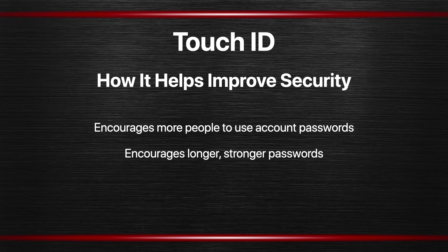Also it encourages longer and stronger passwords. If maybe you've set your Mac's password to be something very short, like maybe only six characters — maybe even a word, which is a weak password — this may encourage you to use a longer stronger password, knowing that you rarely have to enter it in. Instead of many times a day, maybe once a day or less.